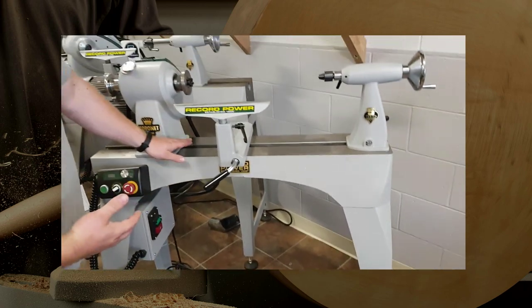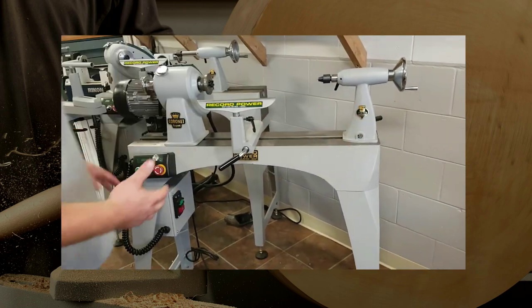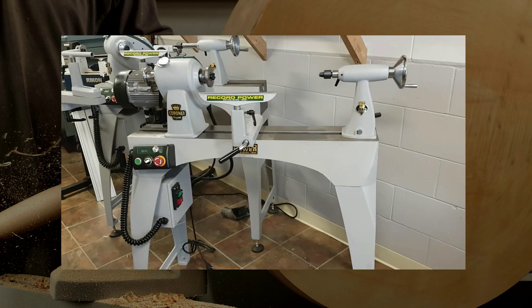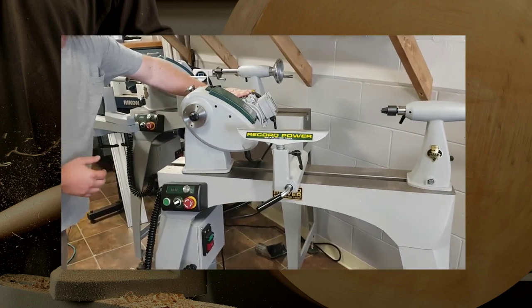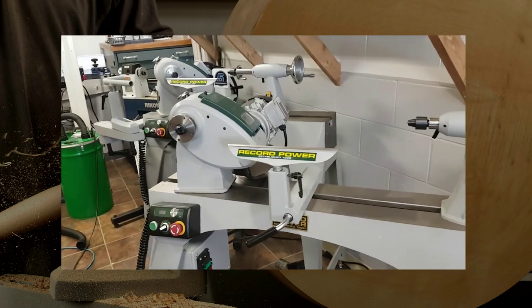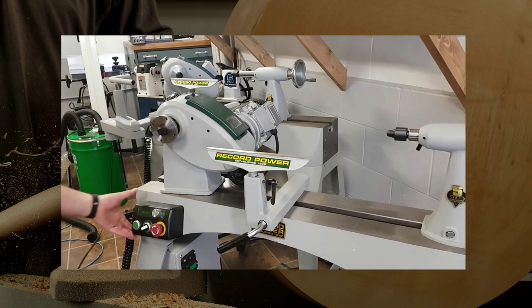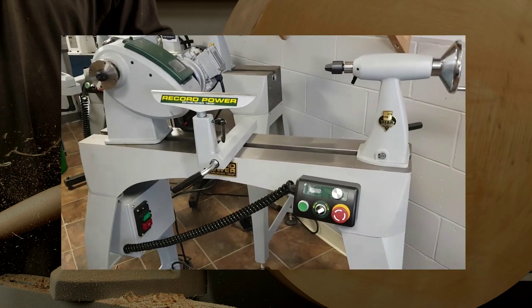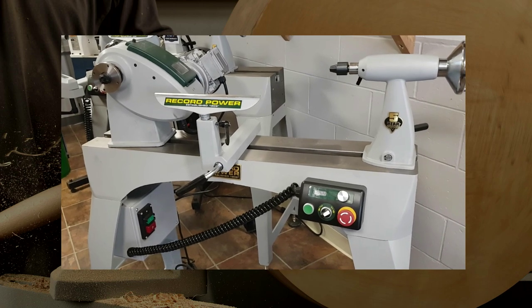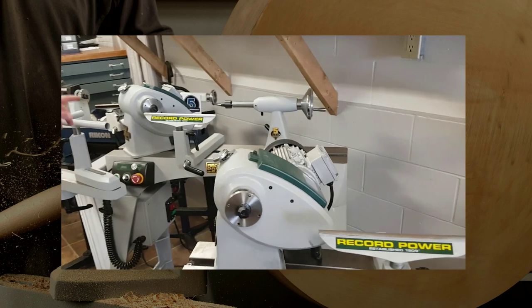So the Regent, you got an 18 inch here, a 24 inch long, you can add an extension, but even with that small footprint in your shop, you are still capable of doing really big diameter because those heads will swivel. And when you've got the head swiveled, 39 inch diameter. And then you can move your control panel anywhere you want in the lathe, which is an awesome feature. So that's the Regent 18 inch swing, the Envoy 16 inch swing.